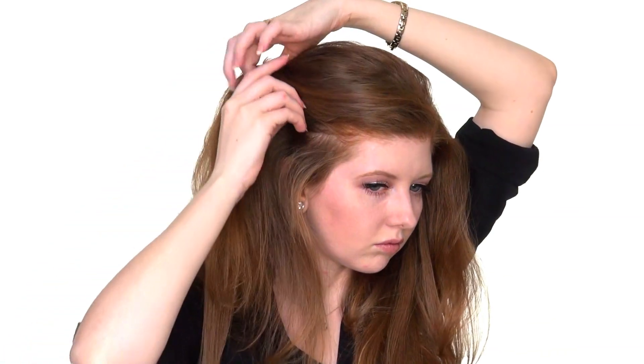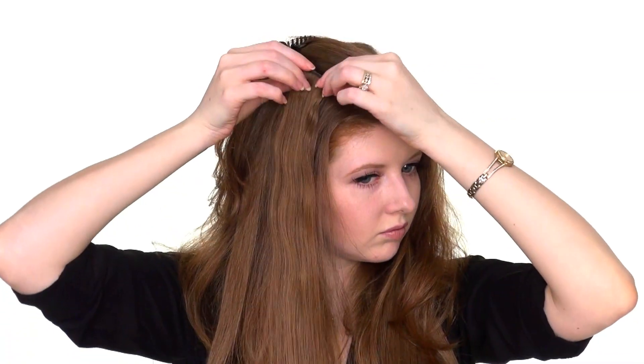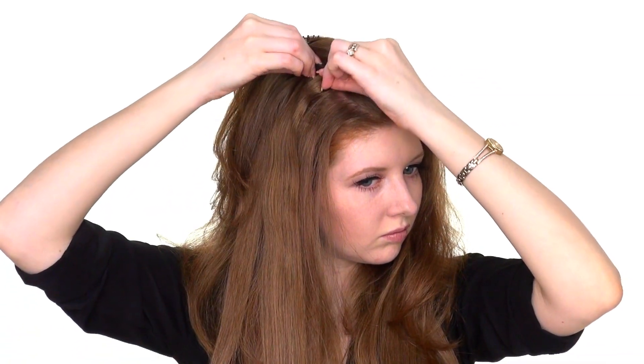Separate a thin section of hair right above the ear and repeat the same process. Then separate a thin section of hair above the two-clip weft, brush out the first one-clip weft, and clip it into a small piece of hair as close to the roots as possible.